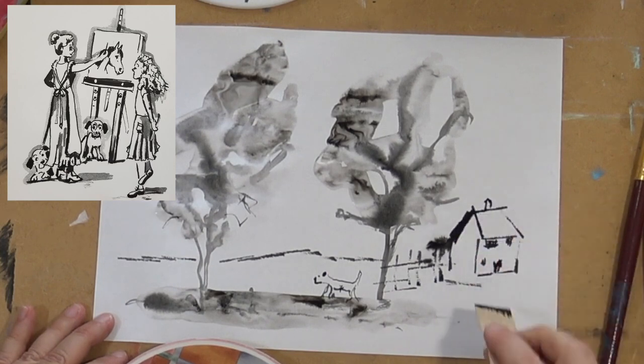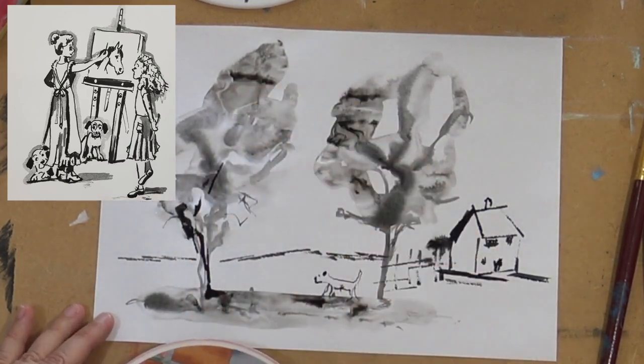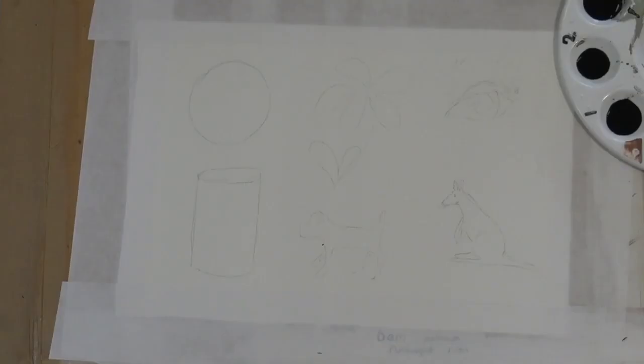I have lots of YouTube videos out — oil painting for beginners, advanced acrylic workshop, soft pastel, colour theory.